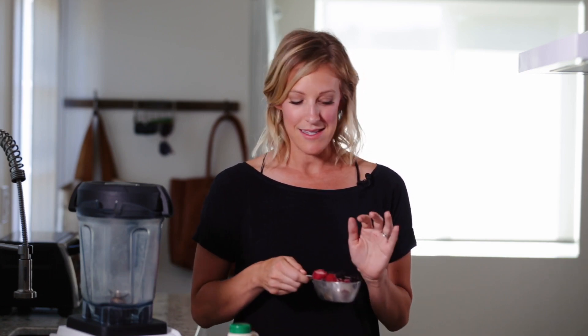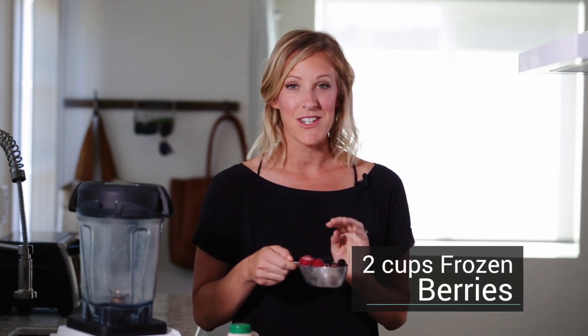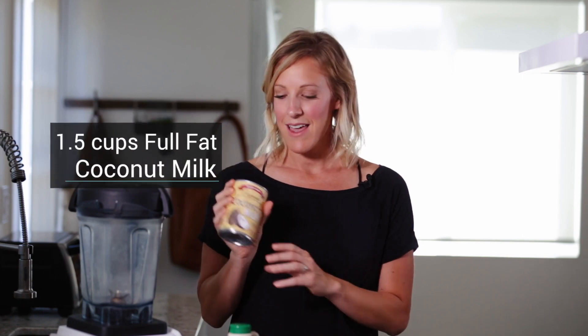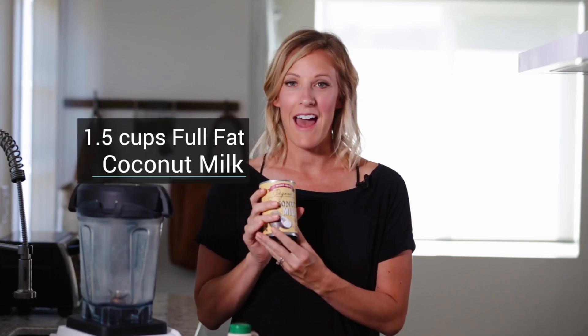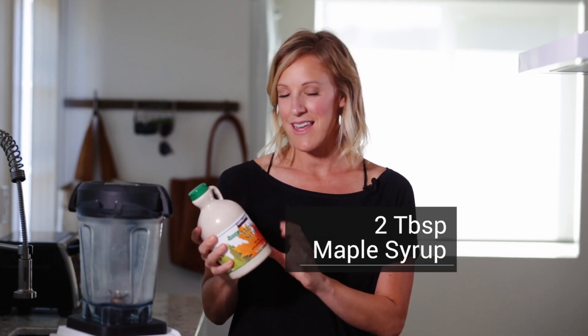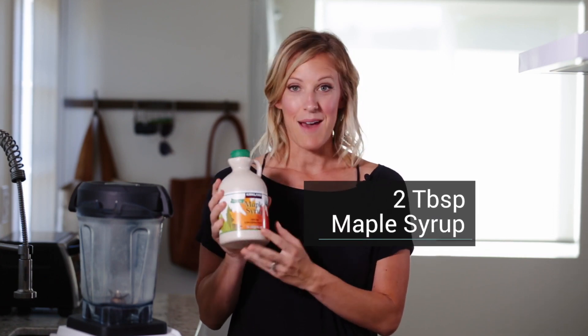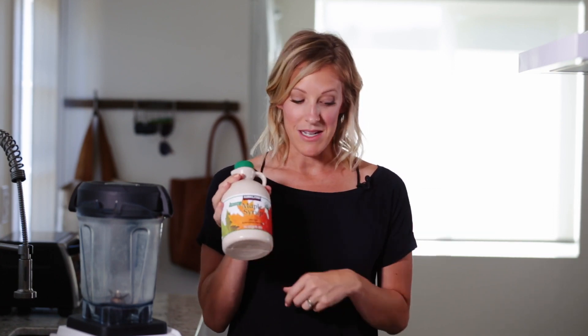For this recipe, you're basically going to need frozen berries. Any berries will do. I often do just strawberries, but today I have a mix of strawberries, blackberries, and blueberries. You'll need full fat coconut milk — definitely go for the full fat, it's good for the kids to get that healthy fat. And pure maple syrup, grade A pure maple syrup, to sweeten it up.